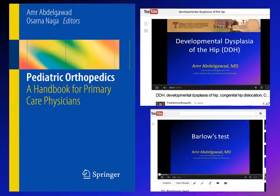A good source you can use to read more about the Ortolani and Barlow's test and DDH is the book Pediatric Orthopedics: Handbook for Primary Care Physicians, written by myself and Dr. Naga. I also encourage you to see the video explaining DDH and the other video for the Barlow's test.